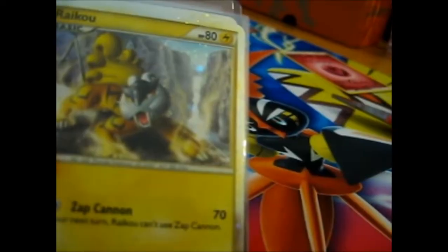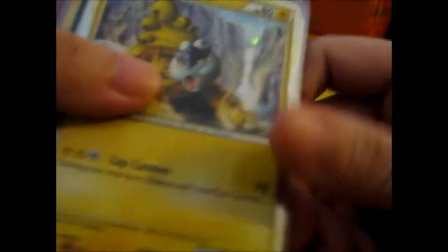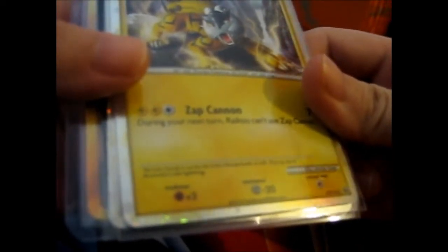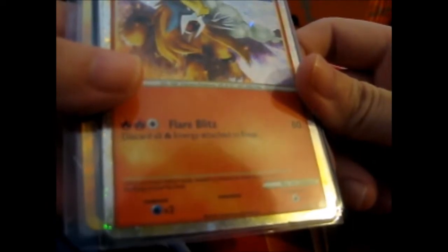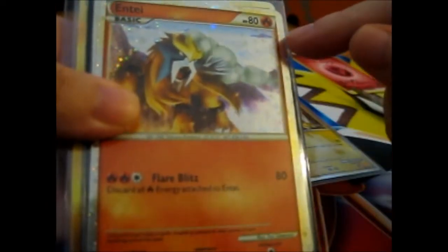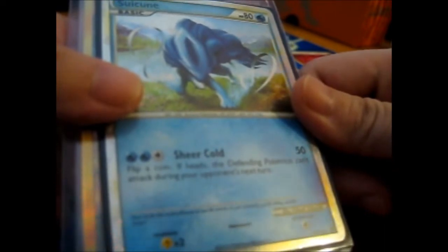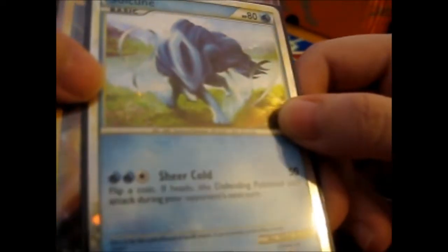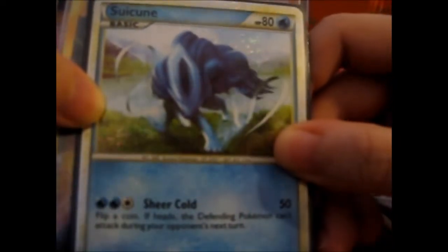We've got Raikou - very nice. It's even got a sort of partial swirl up here, but it's a very old one. It's a HeartGold SoulSilver Black Star promo number 19. And we've got another promo, number 20, which is Entei, and it does have a swirl right here. Then we have Suicune, which is Black Star promo 21 for HeartGold - it's also a holo, and it's got a swirl right here. All three have swirls.